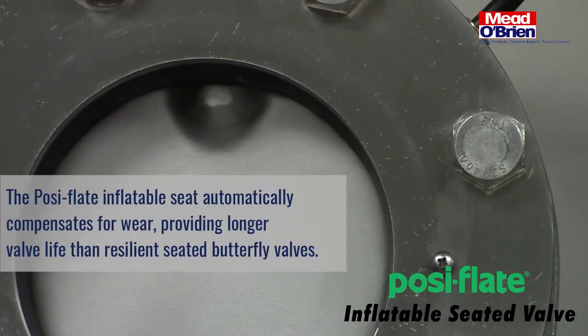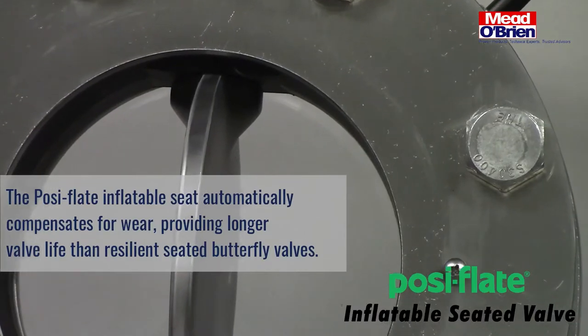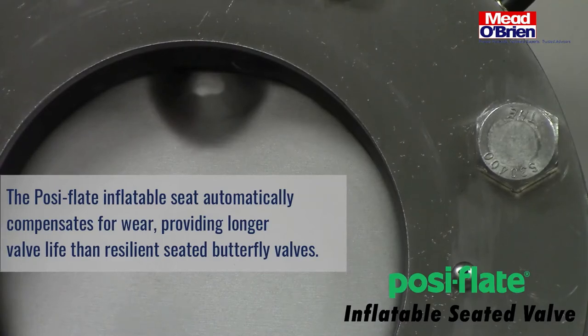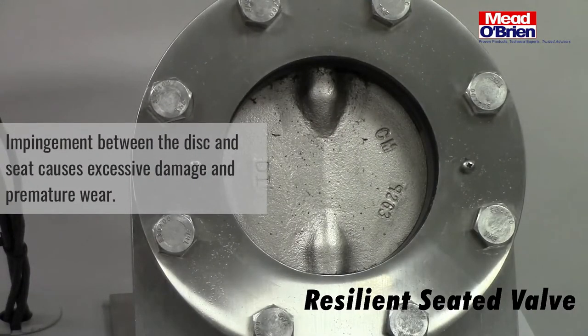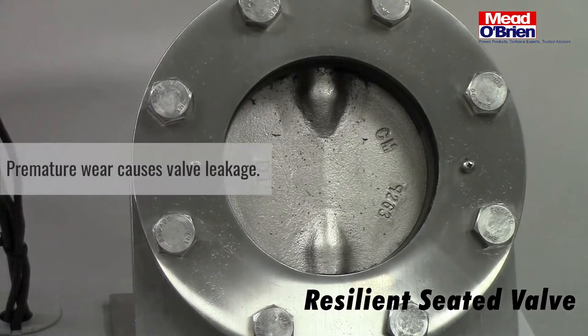The Posi-Flate inflatable seat automatically compensates for wear, providing longer life than resilient seated butterfly valves. Impingement between the disc and seat causes excessive damage and premature abrasion or wear, which causes valve leakage.